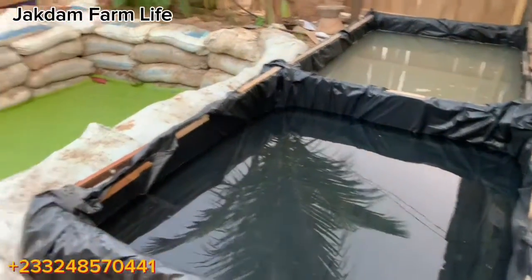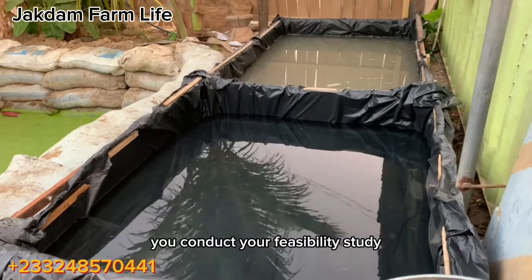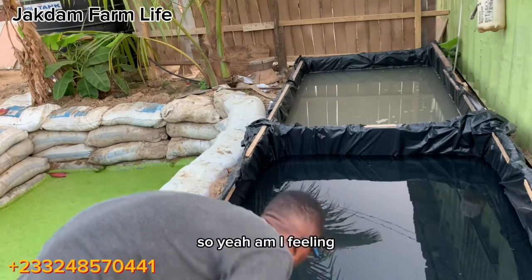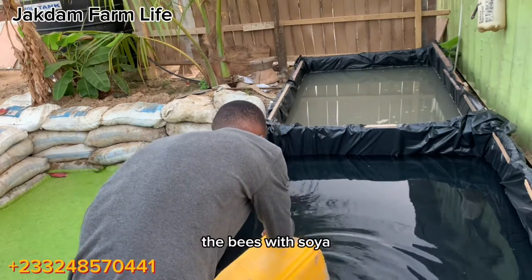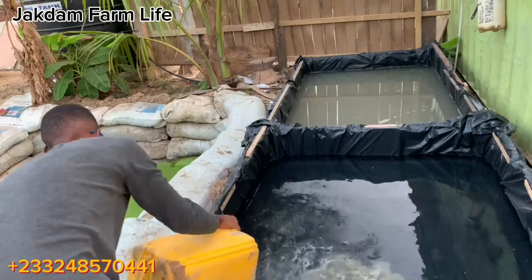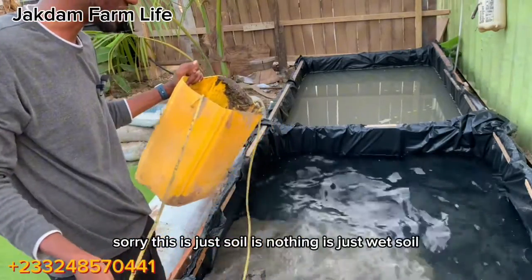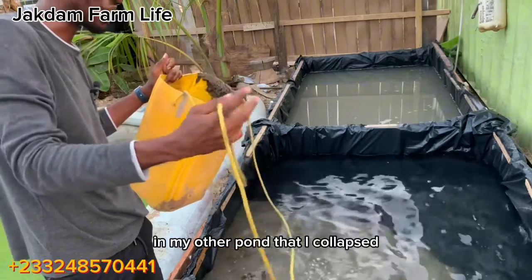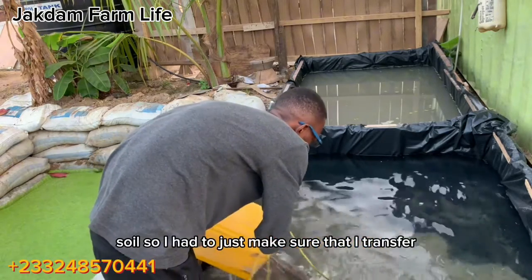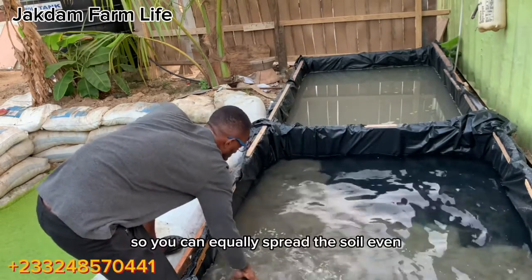Basically, these are things you need to check yourself — you assess your facilities and decide where to position your pond. Here I am filling the base with soil. This is just wet soil — I had this amount of soil in my other pond that I collapsed, and I didn't want to dig anywhere for fresh soil, so I transferred that soil into this pond. Spread the soil evenly across the base.